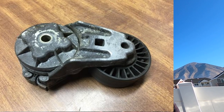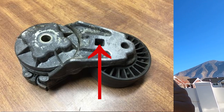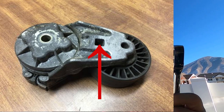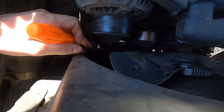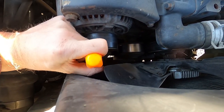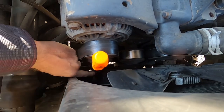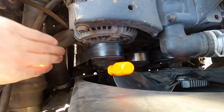On that belt tensioner there is a spot for a 3/8 inch drive ratchet to fit right into. You don't put any sockets on it — you just put the drive right into it. Let me show you what you guys can see here — you push it in there a little ways.